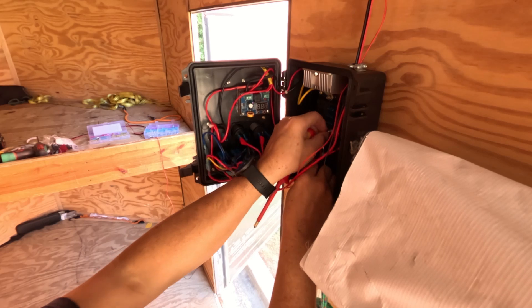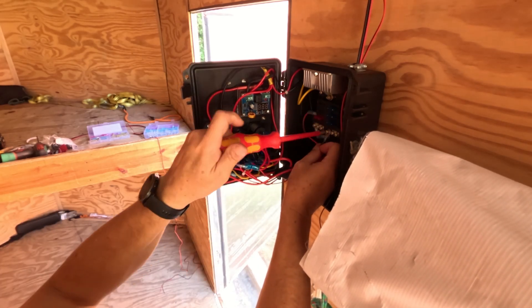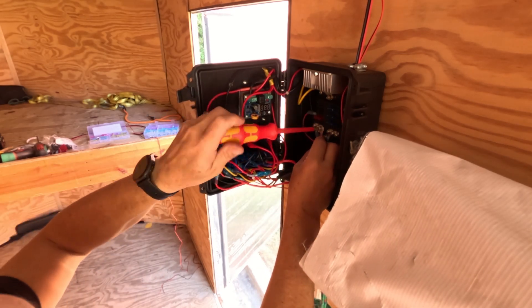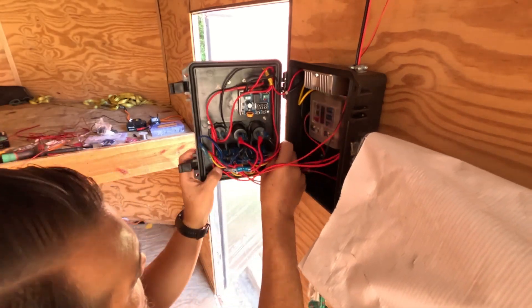I had help working on this project from my friend Nick. He's another band parent — he's actually in charge of all the band equipment property for this year and is the one in charge of the trailer, so it was nice to have some help on this project.